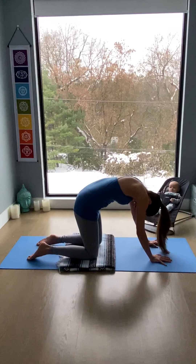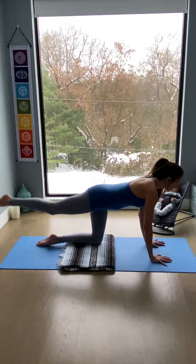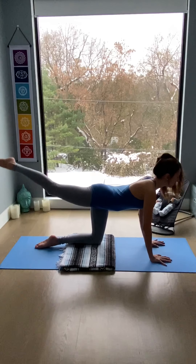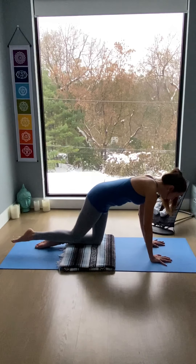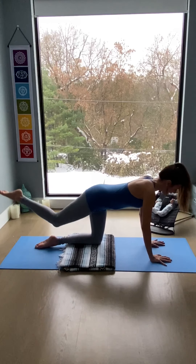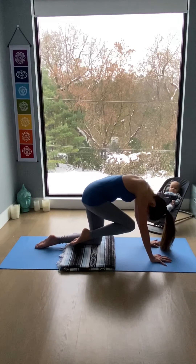This time, extend the right leg back as you inhale, look ahead. On the exhale, bring knee to nose. Extend back again, inhale, open heart. Exhale, knee comes to nose or forehead. Open again. Inhale, stretch in the front of the body. And on the exhale, contract the front, stretch the back.